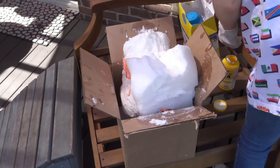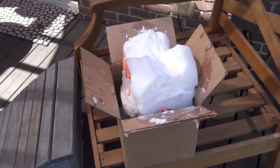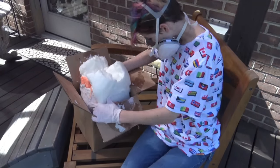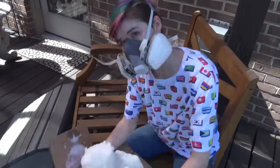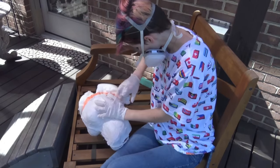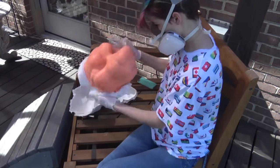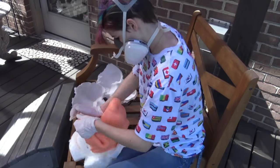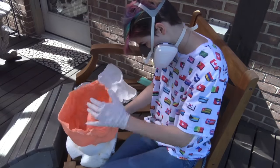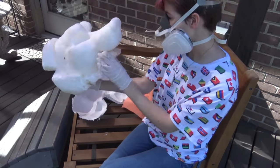Once it's all done, let it set for 30 minutes and then come back, but keep your respirator on because it's still a good idea. At the end of 30 minutes, come back with your respirator and gloves on and start carefully removing it from the mold. It is going to be a little tricky to get the silicone off as well, but not as bad. You've got to remove the foam from the mother mold because it's kind of sticky. Once you do that, your base is done — now you just have to cut it and you're all good.